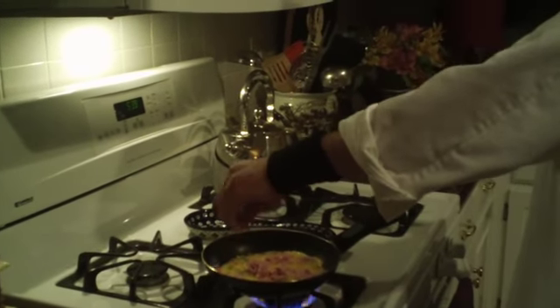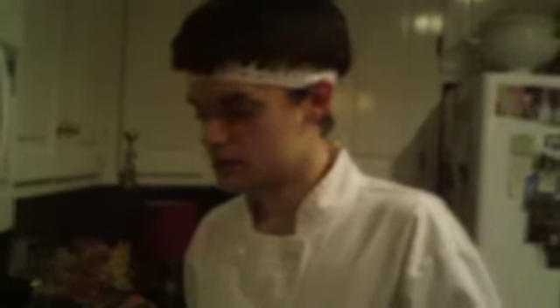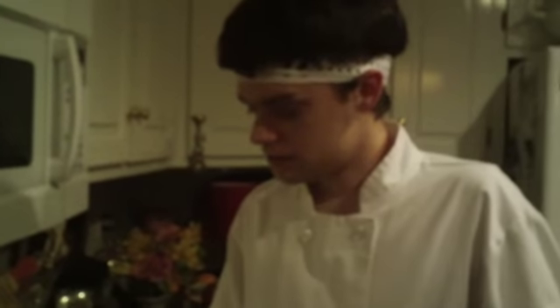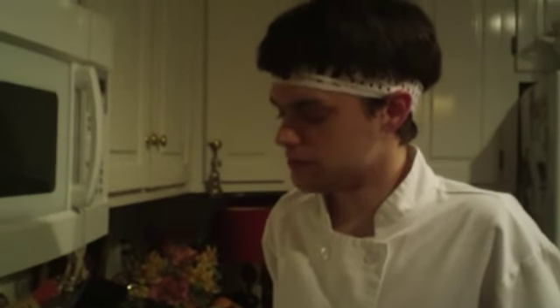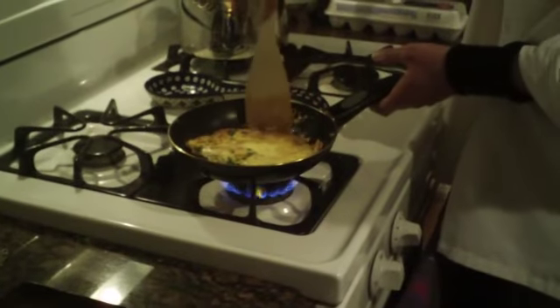A good cheese to use for this one would be cheddar. Now that this is nice and cooked, let's go ahead and flip this. Pinch cooking on the other side.